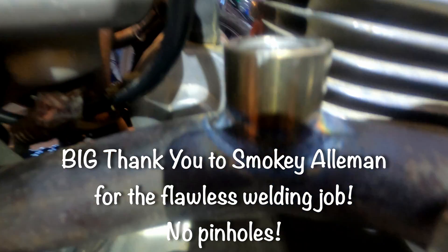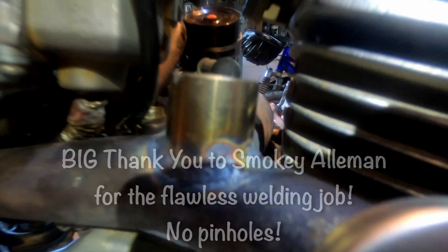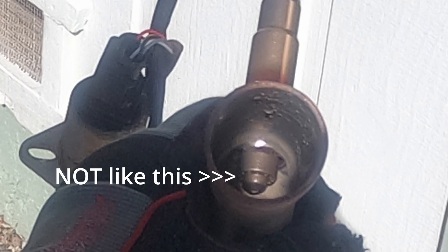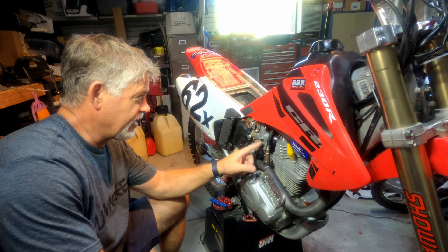There we have our bung — really nice weld job, really impressive. The idea here is our Bosch sensor sits right there, with just the tip protruding into the pipe. We don't want it stuck and blocking the pipe. You can see I had to go with the taller bung. So we've got our Bosch sensor welded in and placed.